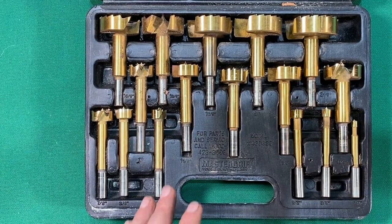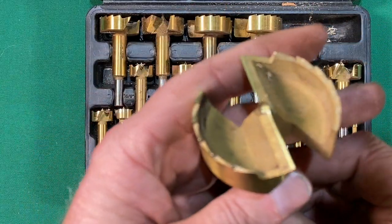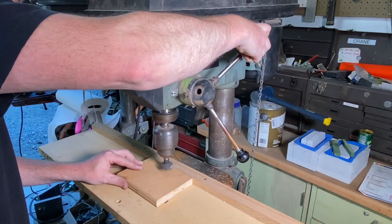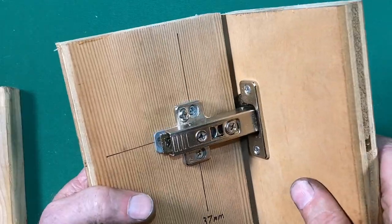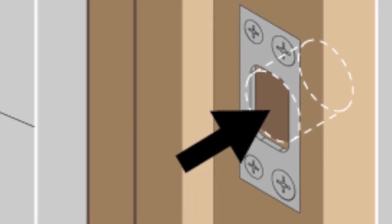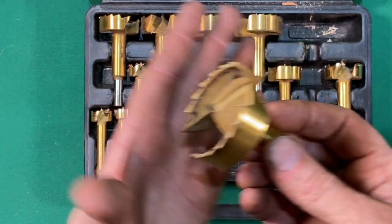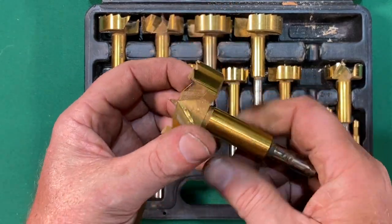Next up are Forstner bits. These are a much more refined version of a spade bit. It has two cutting lips and a very defined edge — these will drill very precision holes. A lot of times I'm using these to drill hinge cup holes for European hinges in cabinets. I'm also often using these to drill pocket holes for latch plates for door hardware when hanging a door. These will drill a hole with much less splintering than other drill bits, but there will be blowout if you go through the back of a board. It is good to back the board with another board to prevent that splintering and blowout.